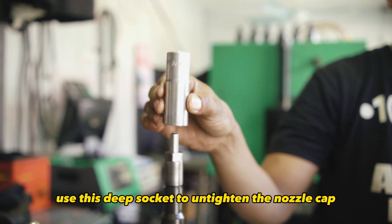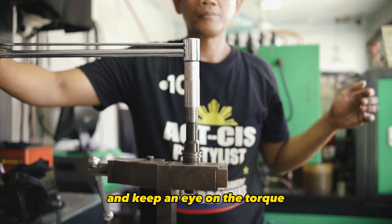Step 6. Use this deep socket to untighten the nozzle cup, and keep an eye on the torque.